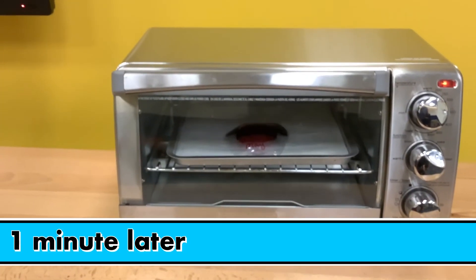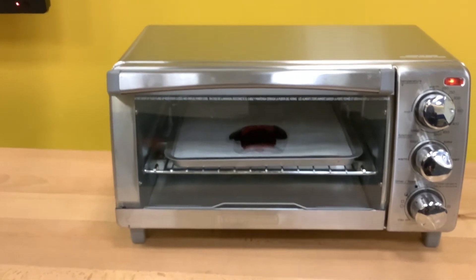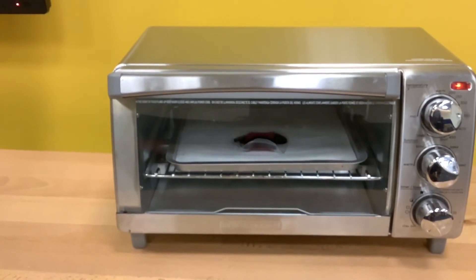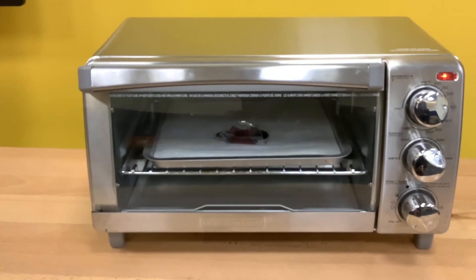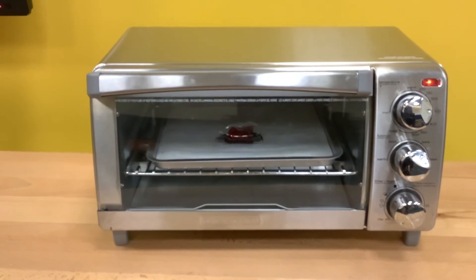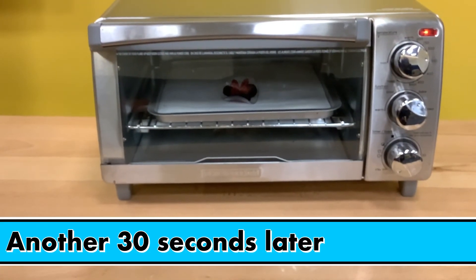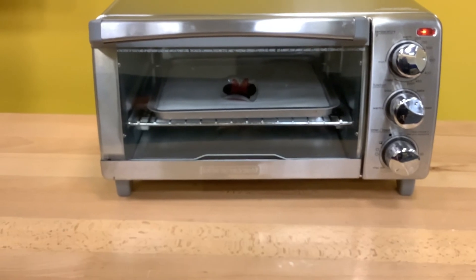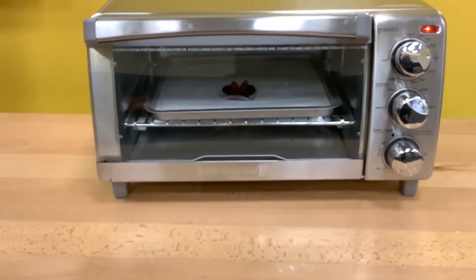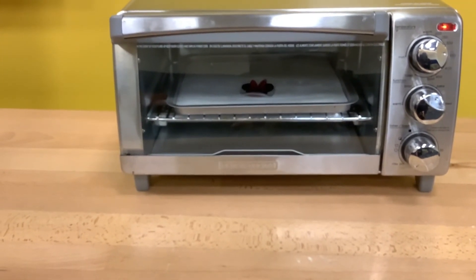Wow! It is curling up, guys — the heat is making it shrink. Once it shrinks, we want to give it another 30 seconds after it flattens out, then we should be able to take it out and let it cool off. It looks like it's kind of curling up — a lot of times it fixes itself. Right now it's curling itself up, but don't panic — it's flattening itself down. Once it's flat, I'm going to give it another 30 seconds and then take it out to cool off. You can see that it's leveling off a little bit.